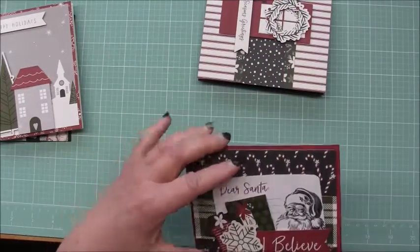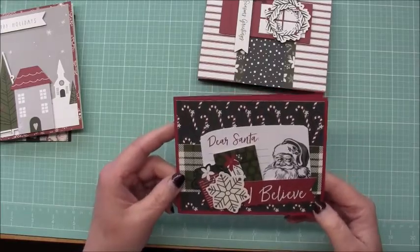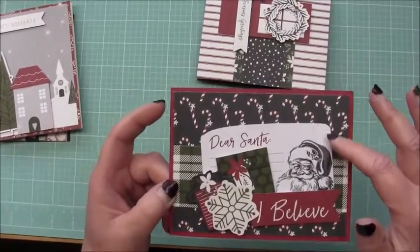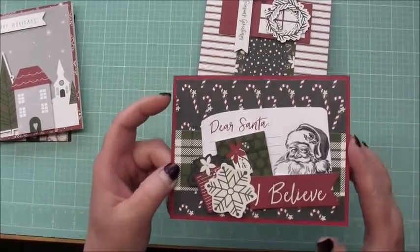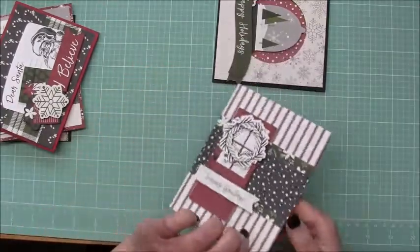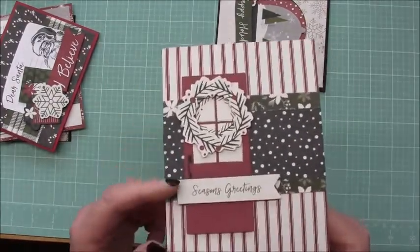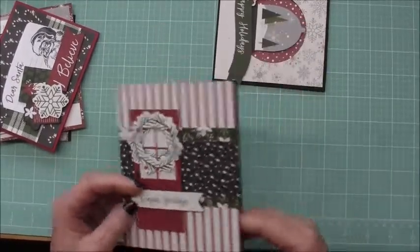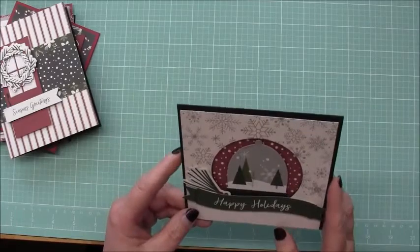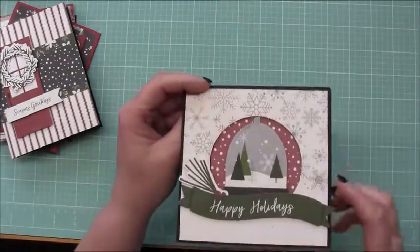I might go back and add some bling to these — it didn't include bling with any of it, but I don't always think bling looks good on cards. This one here I believe was a cut apart and I cut it down and then layered the die cuts. This one here just layered a bunch of paper and die cuts. This one I thought was kind of cute — it's almost like a snow globe.